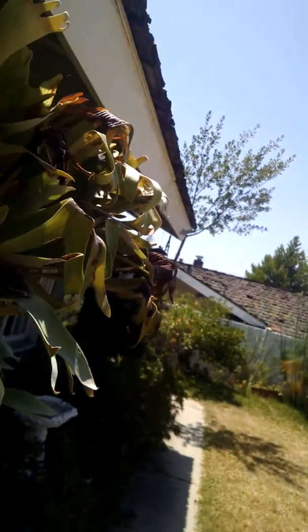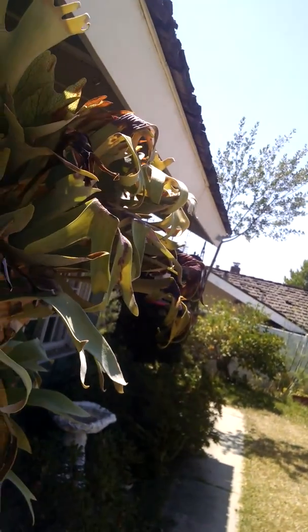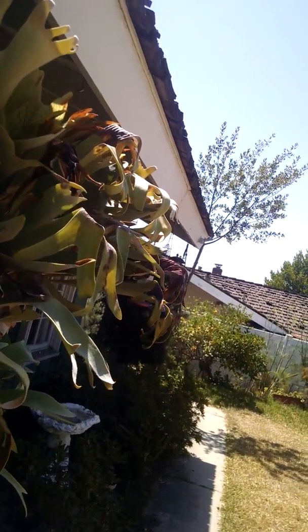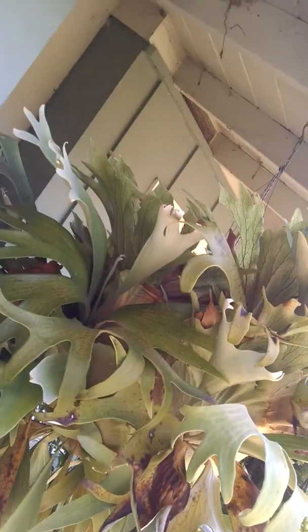Again, this is something that doesn't happen every summer. But here, last week, first day of summer — oh my goodness, very, very hot. Even this geranium over here.